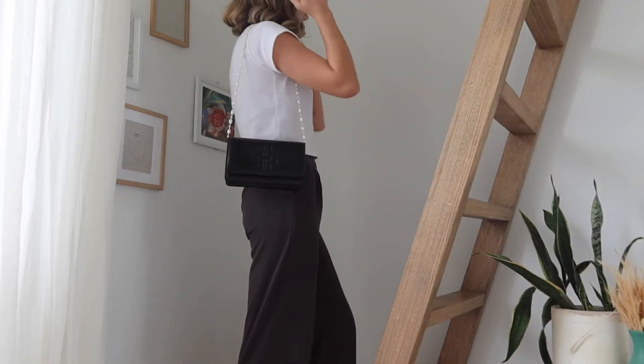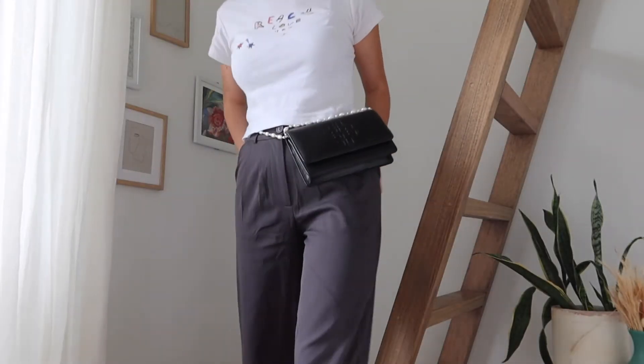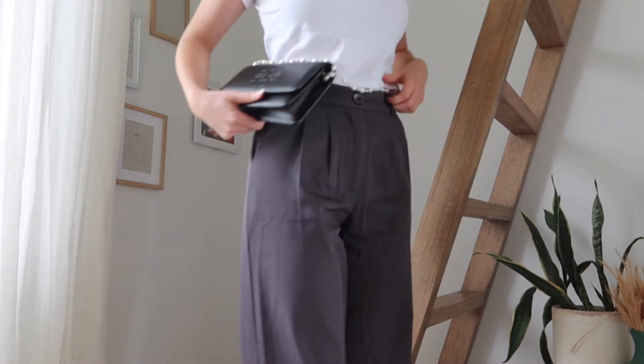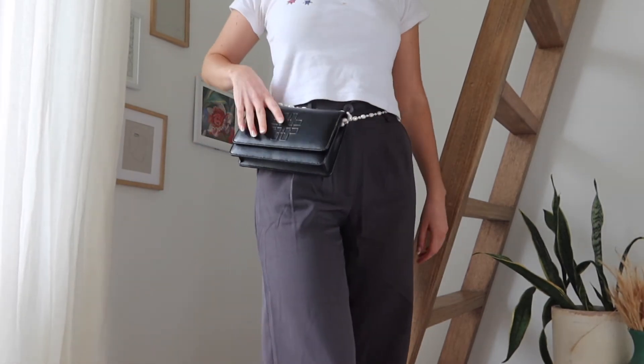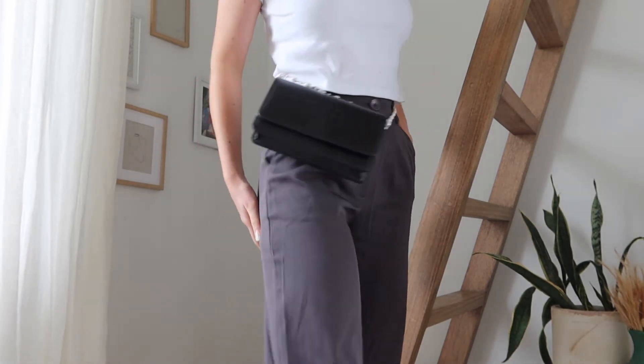Another way is crossing it over and having it as a one-shoulder purse — I think this is a super cute way to style it. And finally you could take off one side, put both straps on one side, wrap it around your waist and use it as a fanny pack, which is a really cool way to wear it. The pearls really elevate it and make it classier, so you could wear this on a night out in the fanny pack style.